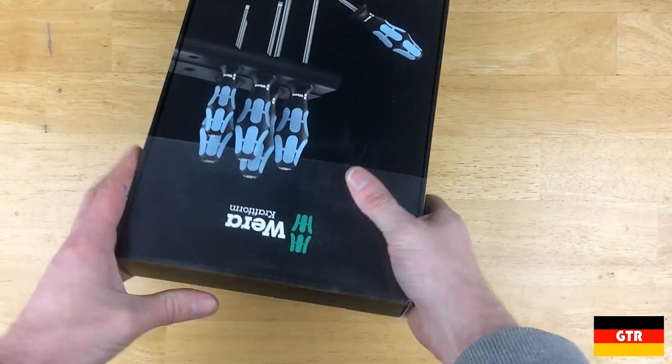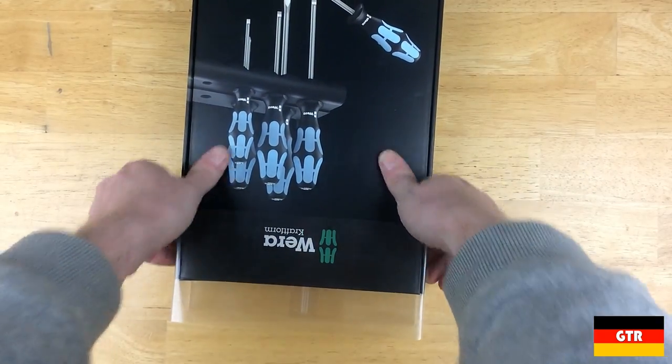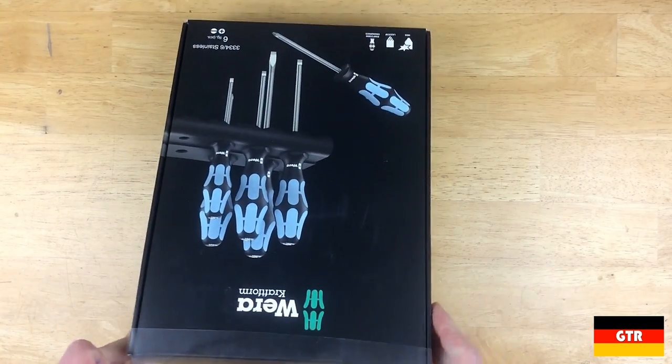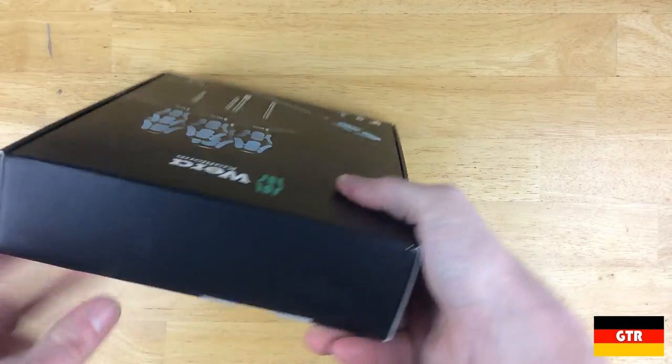You will notice that these drivers use a blue-white color on the driver handle as opposed to the dark green that you normally see in VERA Craftform drivers. This makes these easily distinguishable from the other VERA drivers that you may have in your toolbox.